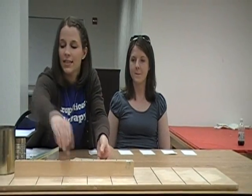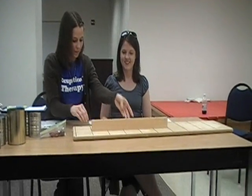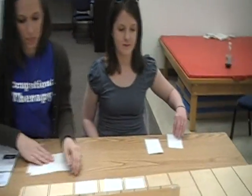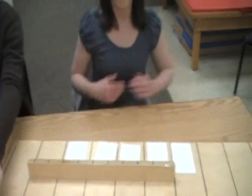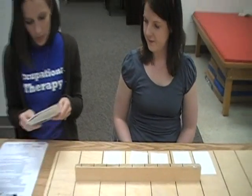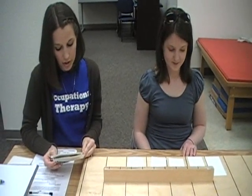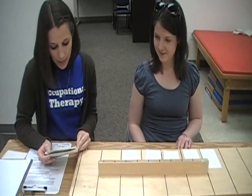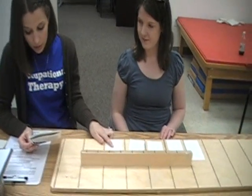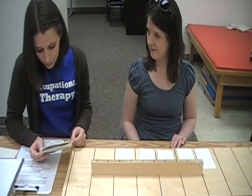You actually have this convenient board that gives you measurements for placement of each card. Place your left hand on the table please. When I say go, use your left hand to turn over these cards one at a time as quickly as you can, beginning with this card. You may turn them over in any way you wish. You do not need to follow a set pattern. Do you understand?